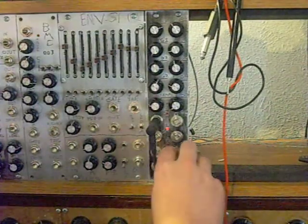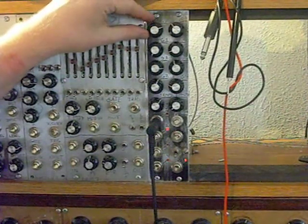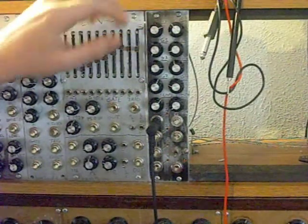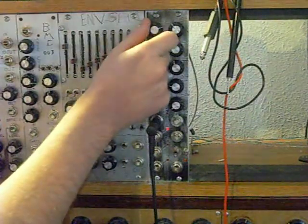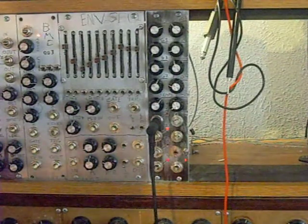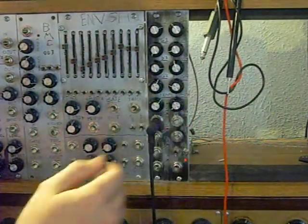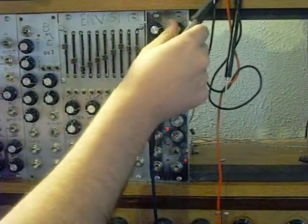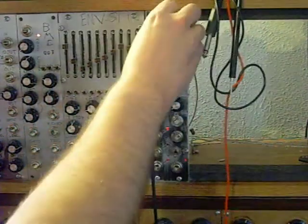Next thing we're going to show you is the random control. With this, instead of these knobs controlling what division of the frequency is coming out from each output, a random division is selected by the chip, and the division controls are now going to be controlling certain parameters of how it picks that. Division number one is going to say how many counts it needs to get before it re-rolls and selects new random divisions. This is going to determine whether that count is coming from the master clock, or whether each individual output is taking its own re-roll clock.